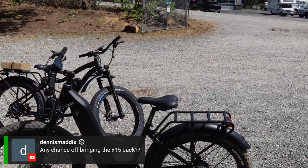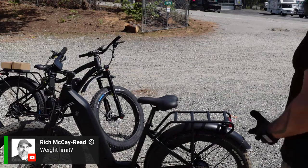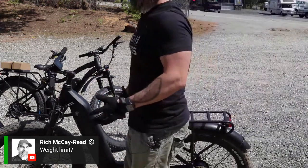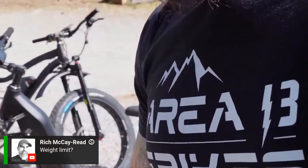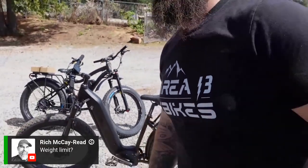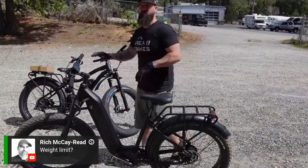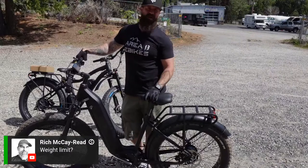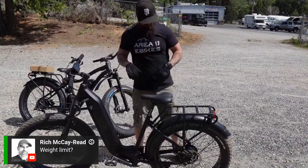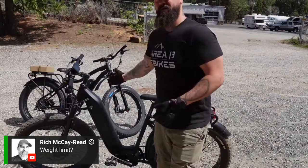Rich asks about the weight limit. I'm 200 pounds and it works just fine. It is roughly around the same weight capacity as the Blackbird step-over — you're looking at probably around 250 to 275 pounds. So it should be handled just as fine.